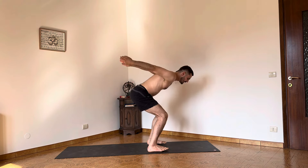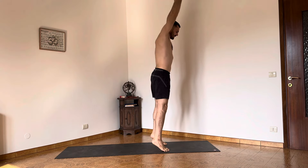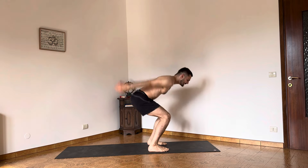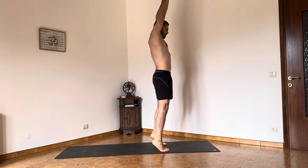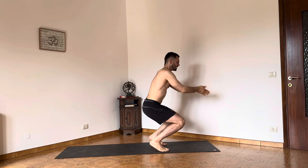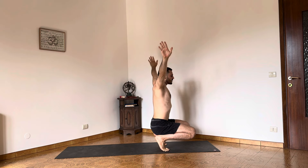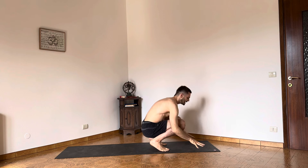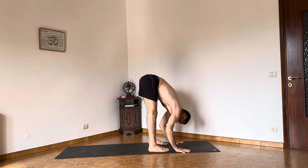Bend the heels up — dynamic Utkatasana into floating Utkatasana. Last one — hold it, bend the knees, come down. Floating Utkatasana. Raise the arms up, disconnect the palms, hands on the ground. Shift the body weight into the legs and rest here.